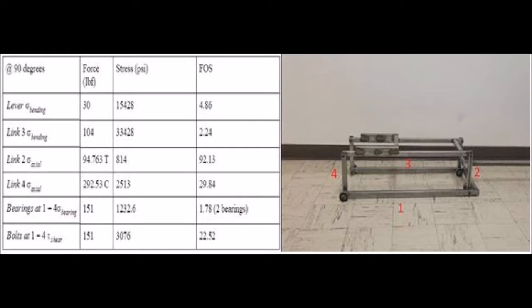The Quick Jack mechanism supports a force of 151 pounds and has a factor of safety of 1.78 at the bearings. This means that if the mechanism were to fail, it would occur at the bearings. Thank you.